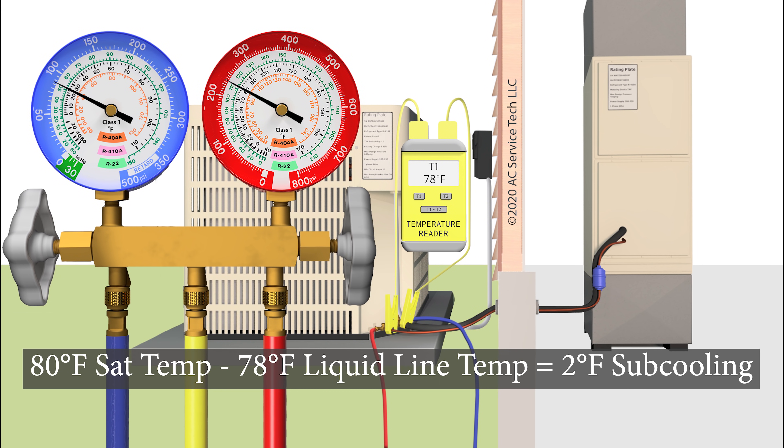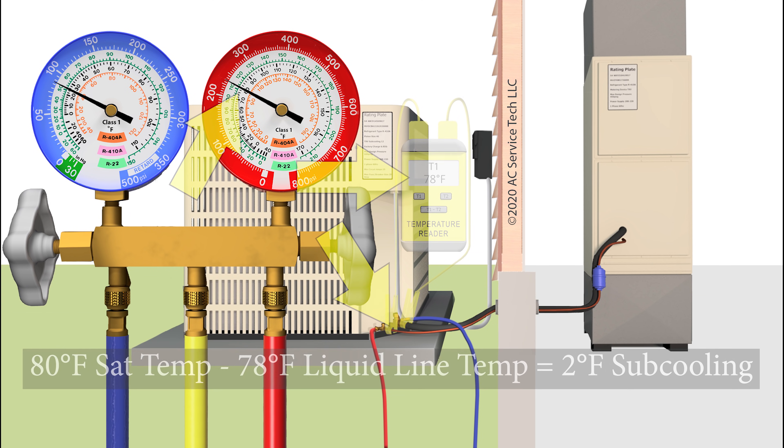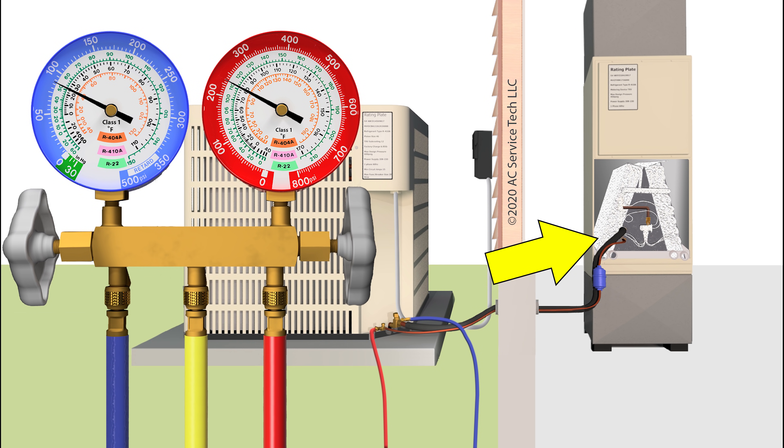then we know that the subcooling is only 2 degrees. Subcooling is the saturated temperature of 80 degrees minus 78 degrees, and that equals 2 degrees of subcooling. When you have subcooling that low, you know that you are low on refrigerant even before you defrost that evaporator coil. So if it's only 1, 2, 3 degrees of subcooling, then you can determine that the problem is not a low airflow problem and it's not a liquid line restriction problem.